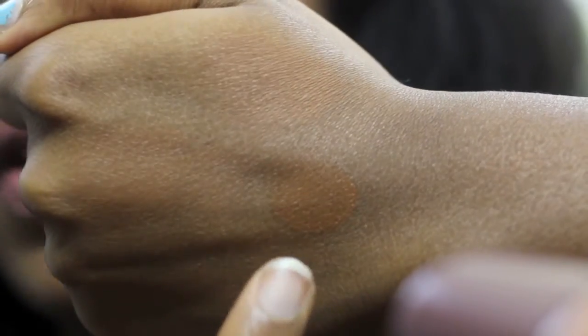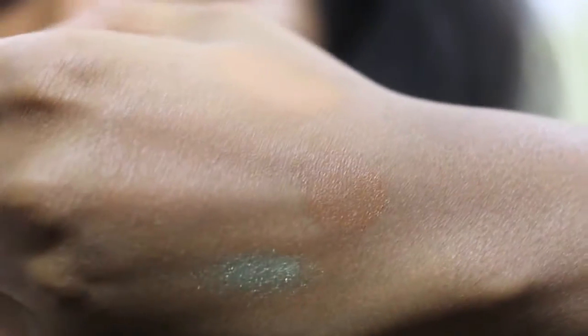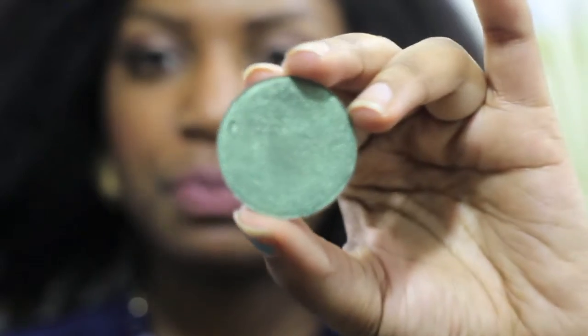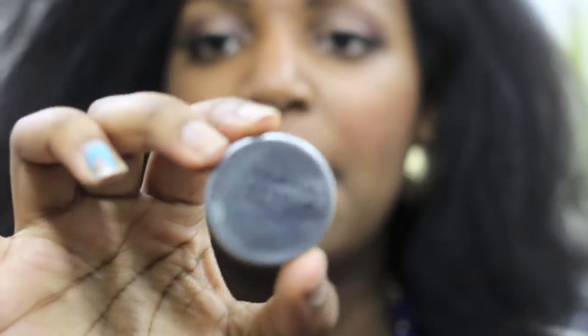The swatch has a slight dewy finish. Here is the green eyeshadow color — it reminds me of Mac's 'Humid.' Here is a swatch; it's very pigmented and it really looks like Mac's Humid. It's a really pretty green with a gold undertone.